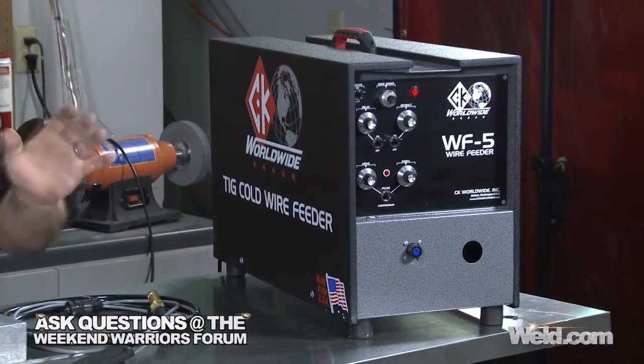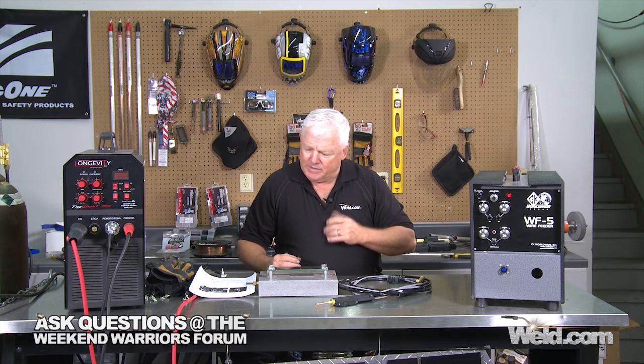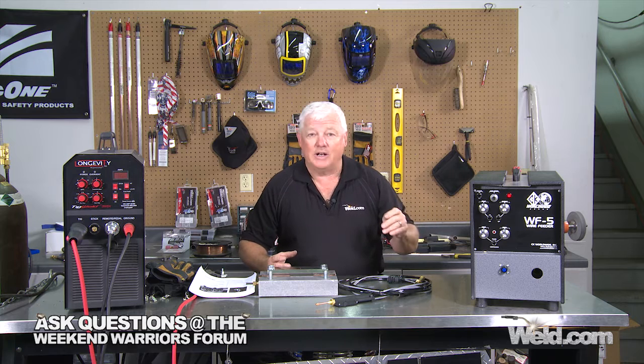Now there's all kinds of attachments and everything else. I want to break it down. This is a TIG cold wire feeder. It's made by CK. This unit is a WF5. I've gotten a lot of questions about the accessories and what comes with it, what doesn't come with it. If you go to purchase one of these, you buy it like a stripped-down car. You don't get all the extras with it. You get exactly what you purchase. This is a cold wire feeder and it has some functions that we're going to go through right now.